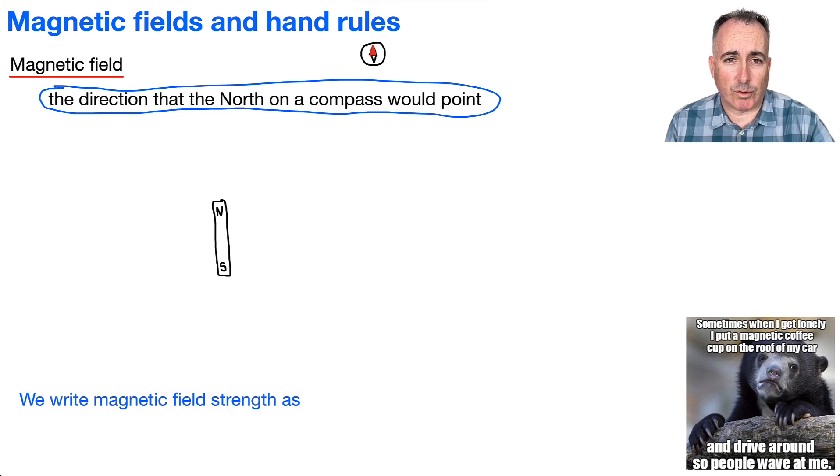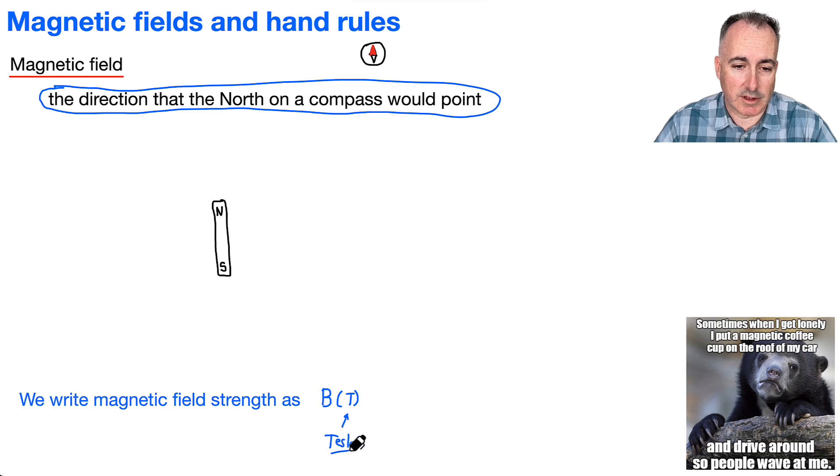Now, we're going to be defining the magnetic field strength. It turns out the letter we use is actually called B, and it's measured in something called T, which is Teslas. This right here is actually named after — not the car company — the car company is actually named after Tesla himself. So B is measured in Tesla.